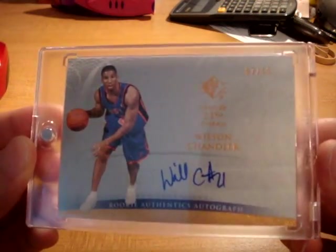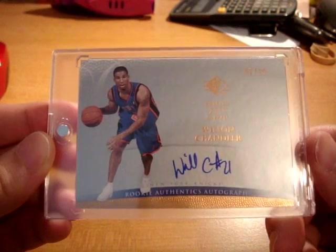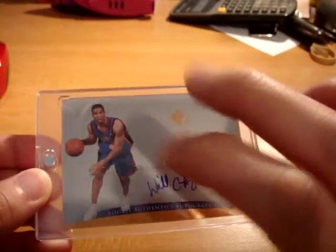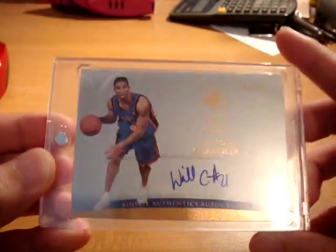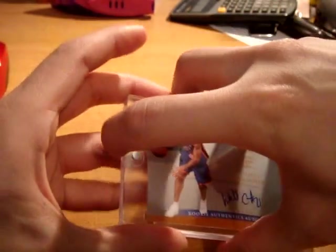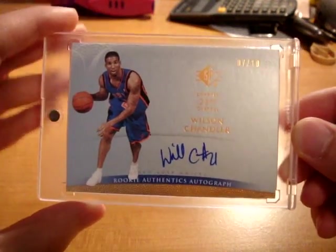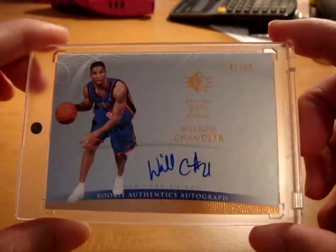The last card today is a super rare from 07-08 SP — not SP Authentic, this was the SP retail edition, impossible to find. On-card autograph, it's supposed to be the die-cut parallel, but I don't really know which part is the die cut because there's no die cut visible. Super nice, super rare, numbered 7 out of 10, on-card autograph. First time I saw it pop up on eBay, so I had to snatch it.